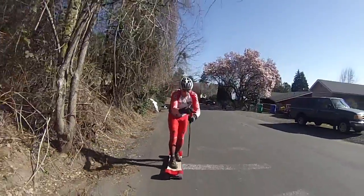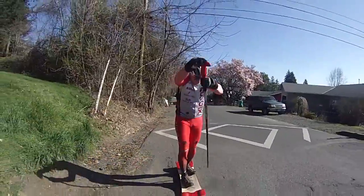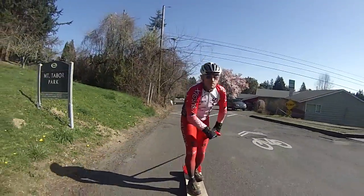Welcome to Mount Tabor. Here we are at the base of the climb and we're going to climb this in about eight and a half minutes total in stand-up spike. The feet will never touch the ground.